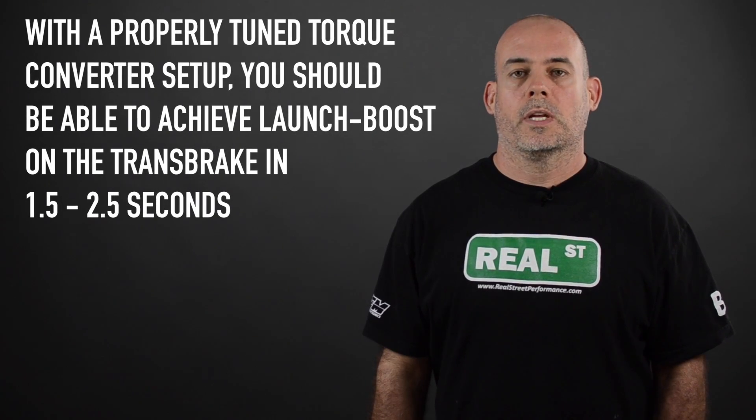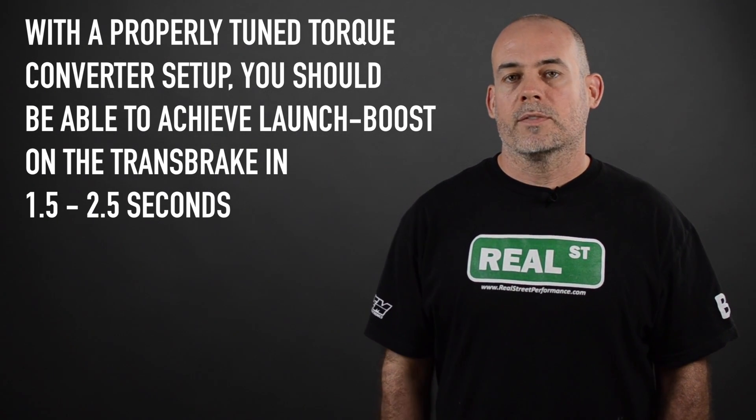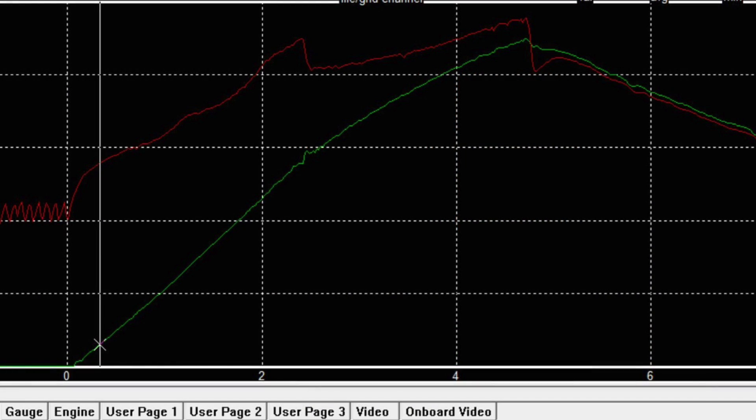With a properly tuned torque converter setup, you should be able to achieve launch boost on the transbrake in one and a half to two and a half seconds. When you release the transbrake and the engine is set free from its launch RPM, it's going to start to accelerate the vehicle. The trick here is to have the engine accelerating at around 600 RPM per second, pulling the engine up into a usable power range while pulling the vehicle in motion.